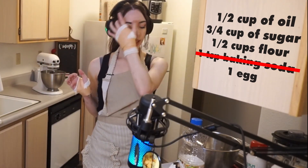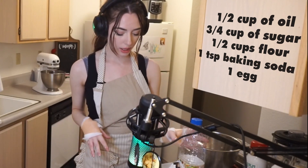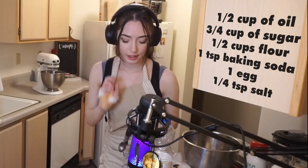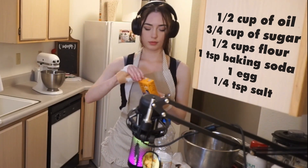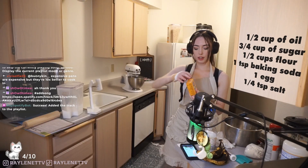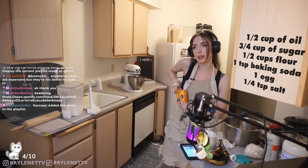While that's mixing, we can do the baking soda and the salt. One teaspoon - I'm saying it out loud, I'm a little distracted. This recipe has never failed me except one time I mixed up baking powder with baking soda and it was a disaster.